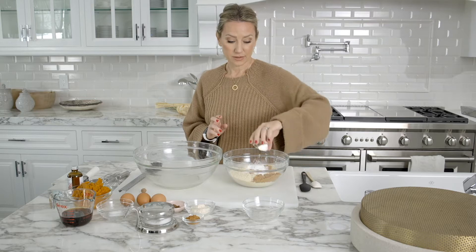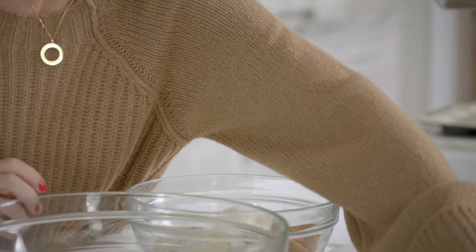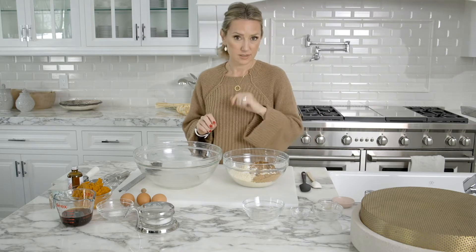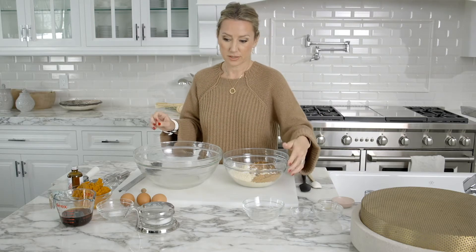I've got two tablespoons of arrowroot, two tablespoons of coconut flour, three teaspoons of cinnamon, and a teaspoon of cloves. That's another one that's best to keep whole and then just grind it up in your spice grinder at the last minute.